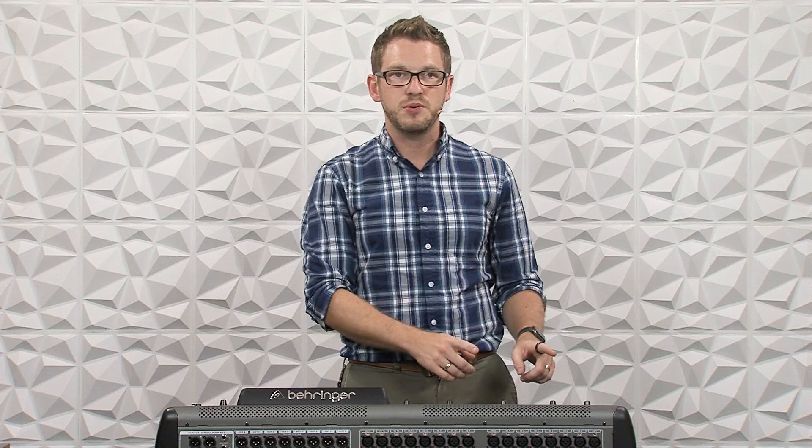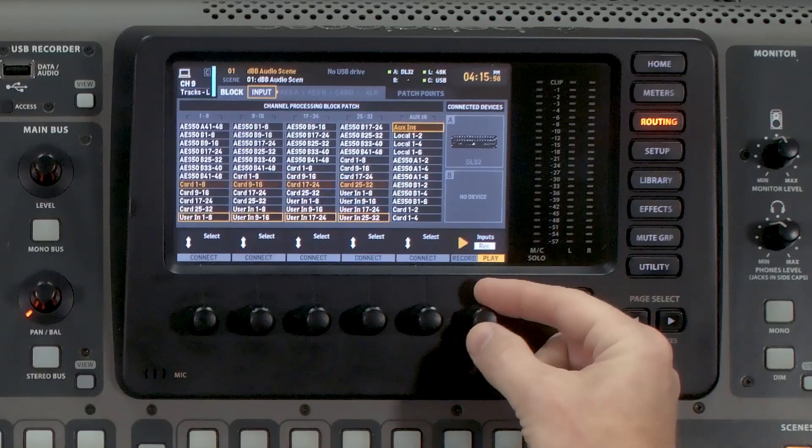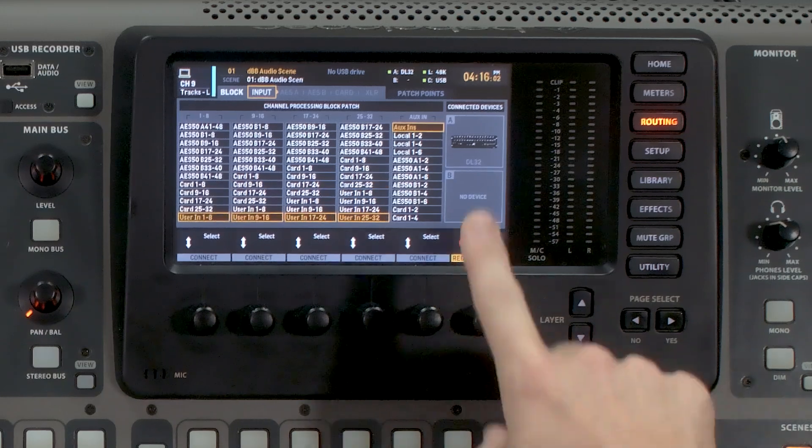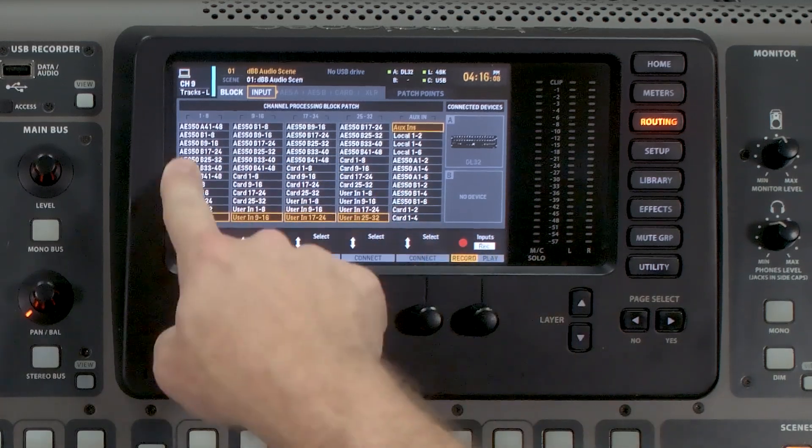Once we're finished with our virtual soundcheck and have everything set, we want to make sure to switch our board back to our inputs. We can do that by rotating this knob over to Record and pressing it down. That will simply set all of our inputs back to the way they were in the beginning.